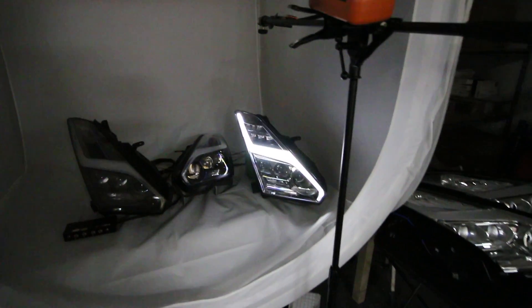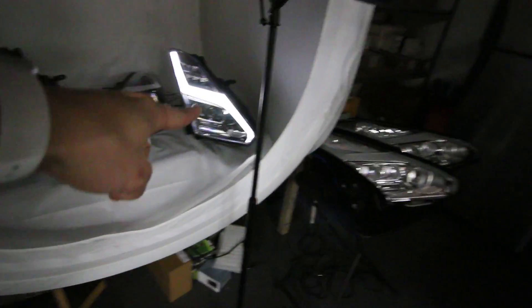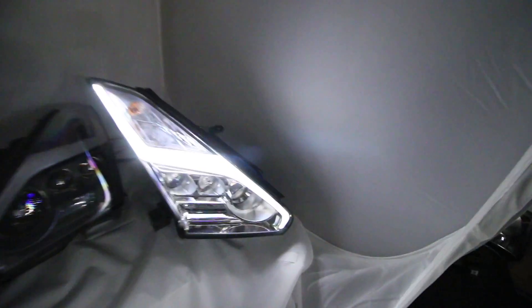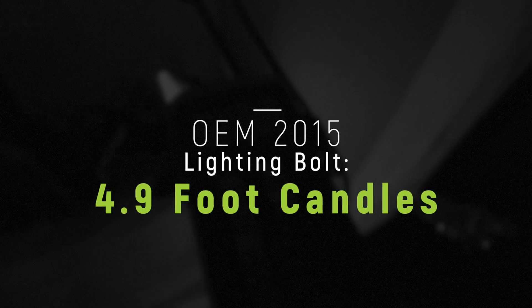I'm going to make some changes really quick. Swap that out with the OEM. I've got a 2015 and a 2017 OEM light, so let's see how those stack up against that. This is the OEM 2015 headlight — let's see the reading. It says 4.9 foot candles.